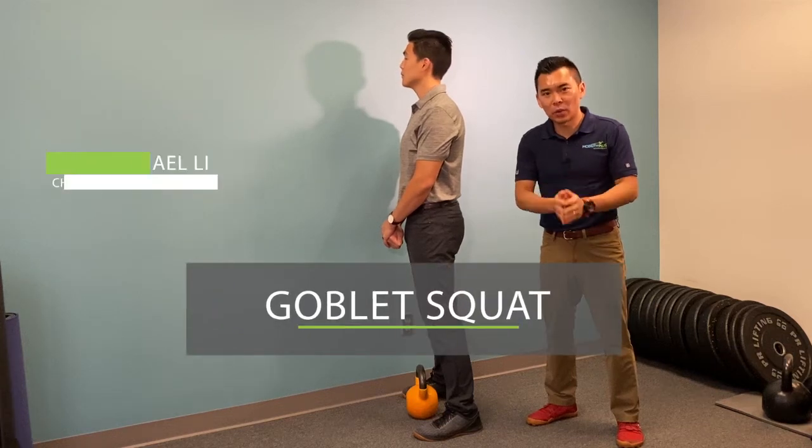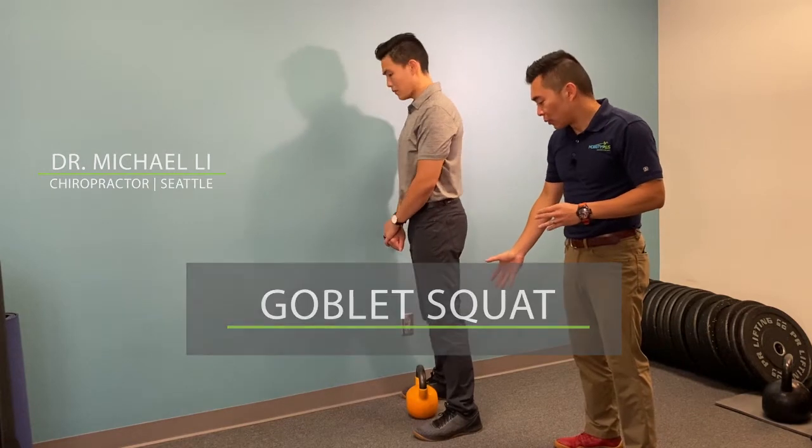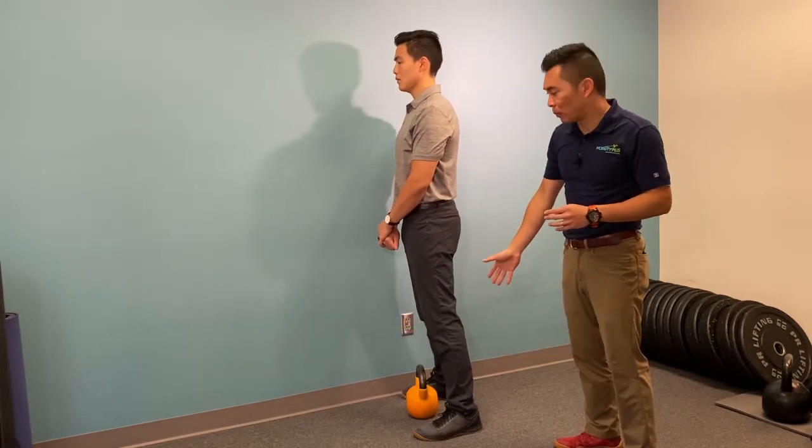This video is going to be on the goblet squat. To set up, you want to have a weight — today we have a 35-pound kettlebell.